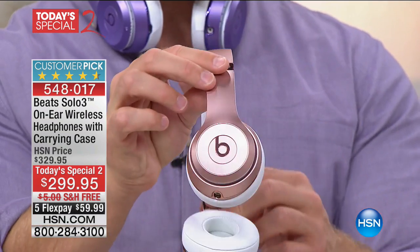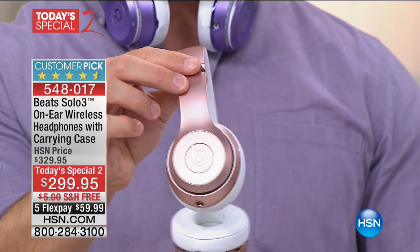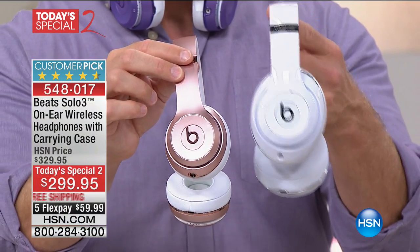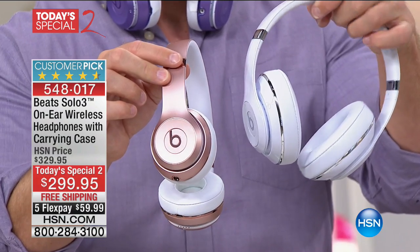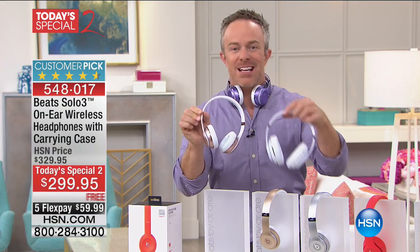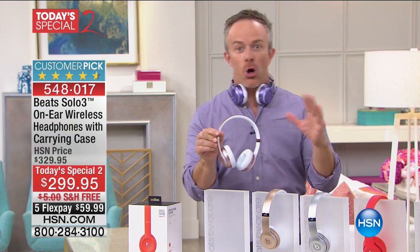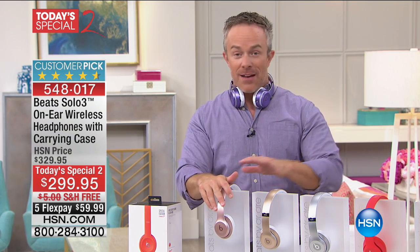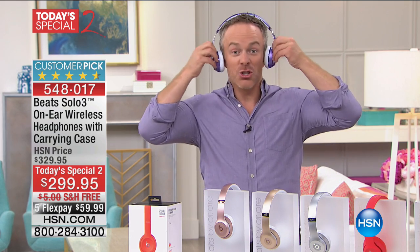Why are we going into the Solo? Solos are the most popular size. There are Beats Studios — they're bigger, a little heavier and clunkier, which people do love. But the Solo is that sweet spot, that perfect Goldilocks size. Whether it's for the guy or the girl, you really have tons of options how you're going to use them and wear them — and more importantly, you're going to enjoy them.